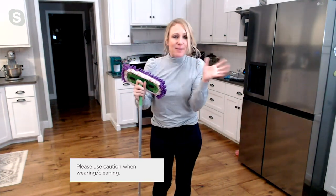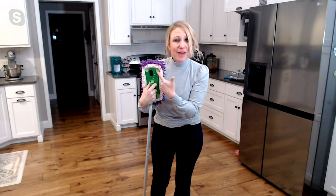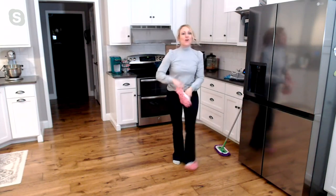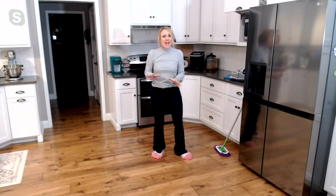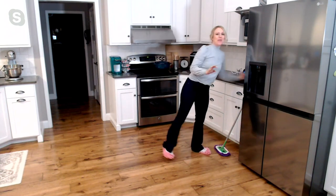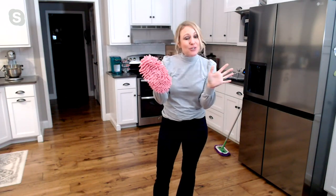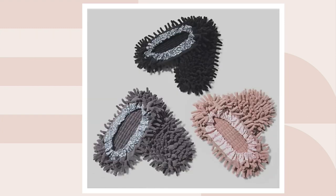If you have one of those dry dusting mops, this is a life hack my kids always talk about: just get the footsies, pop them on, use them dry for dusting, use them wet for mopping, and you never have to buy refills at the grocery store. There are so many ways to use these — whether you're mopping, spot cleaning, getting crumbs from under appliances, or multitasking throughout the day. They come in two choices tonight: the multi-set with the bright colors, or the neutral set with black, gray, and taupe.